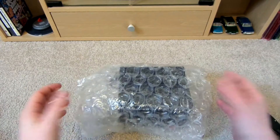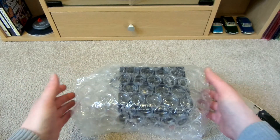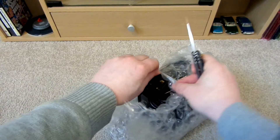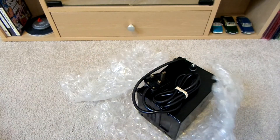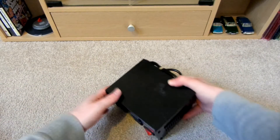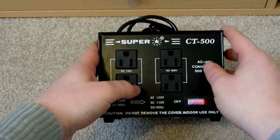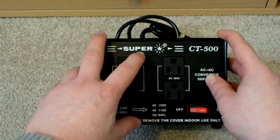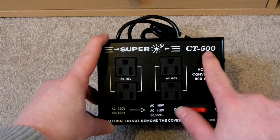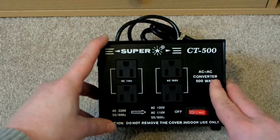Wow, this is really heavy. It's weird because when this was inside the cardboard box and I picked up the cardboard box, it didn't feel anywhere near as heavy as just picking this up on its own for some strange reason. And here it is — that is a beast. Let's zoom in. This is called a Super Star step-down converter, and I think these were made in Japan. It's 500 watts, and there's your on/off switch.